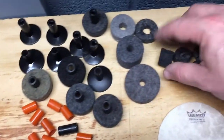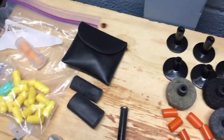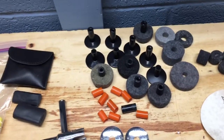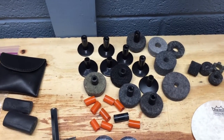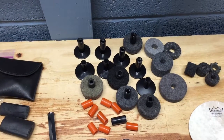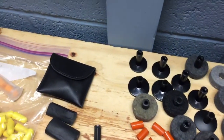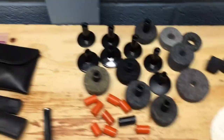Moving along, we have a couple of hi-hat clutch felts, some basic felts, and good old cymbal sleeves — a few more cymbal sleeves here. A lot of times you'll show up and the cymbal stands will just be raw metal. So you put one of these on if you need to. These are different sizes — this one is an 8mm thread and these are non-threaded — just a few different sizes of those.